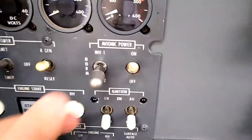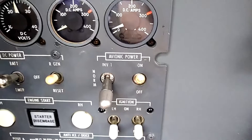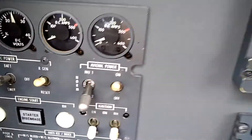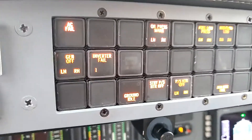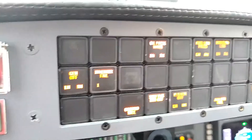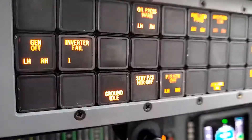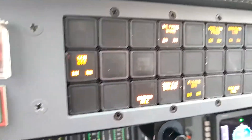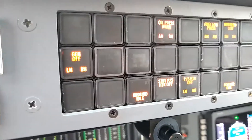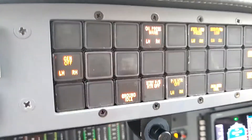Now we'll do that exact same process again on the other inverter. We'll select inverter 2 to show that we want inverter 2 functioning and inverter 1 offline. We see that inverter 1 has failed. We press to reset the master warning, we see AC fail has extinguished, and then when I take the inverters and go back into the norm position, the inverter 1 enunciator extinguishes to show that inverter 1 is functioning again.